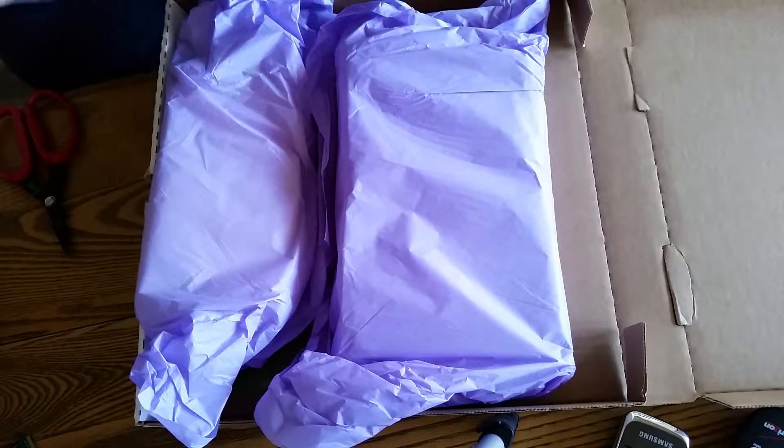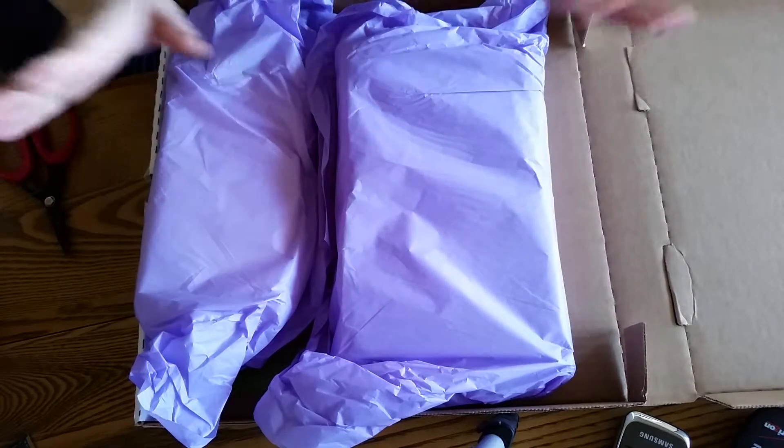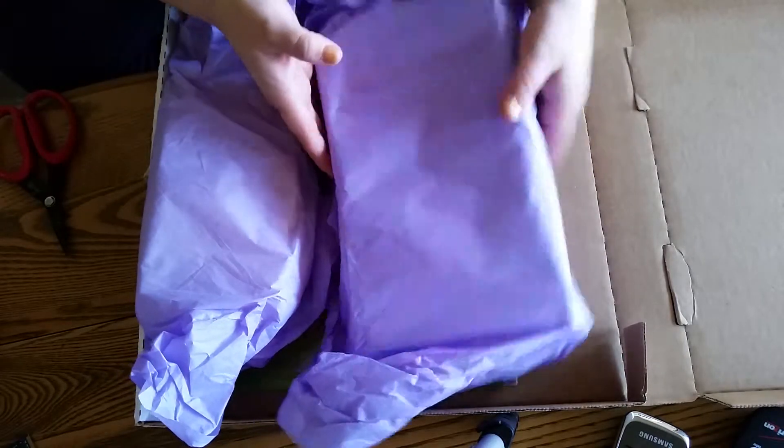Hi everybody! This is Charity from Click Kits. It is a Thursday, April the 2nd, and I got a massive haul from Click Kits to share with you.